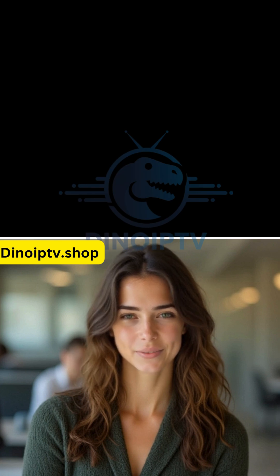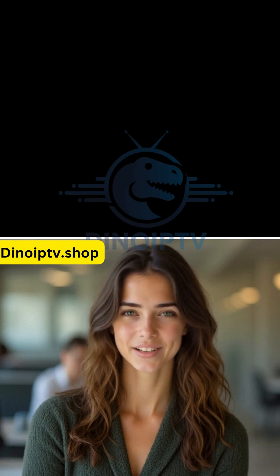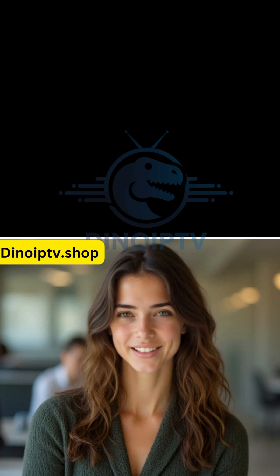Hi there, I'm Anna from DinoIPTV.shop, and today I'm going to show you how to set up IPTV on your MagBox in a few simple steps. Let's get started.